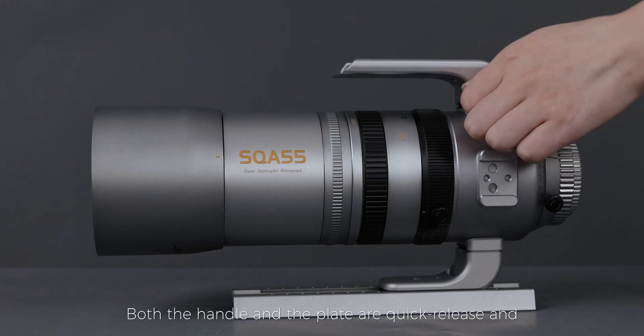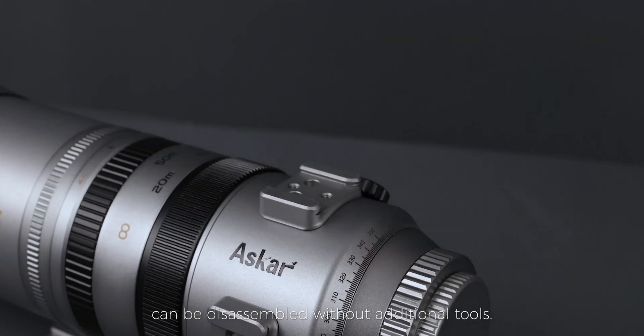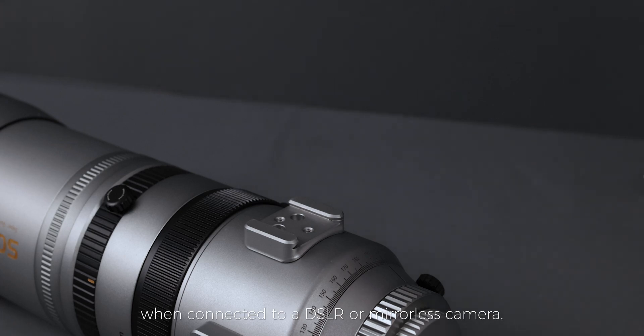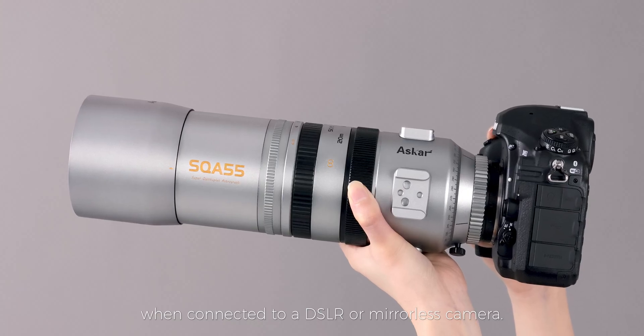Both the handle and the plate are quick release and can be disassembled without additional tools. After disassembling, it can be used as a daily lens when connected to a DSLR or mirrorless camera.